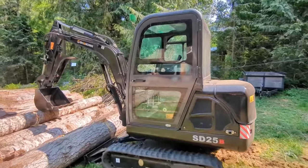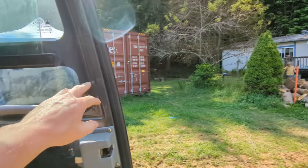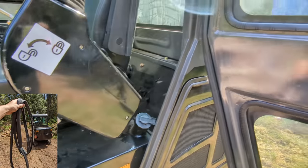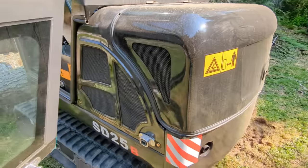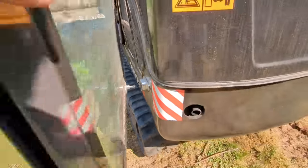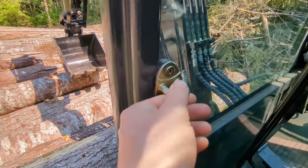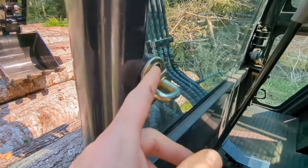A few minor issues I've had with the excavator so far: the weather stripping just fell off — I could pull it right off after one time opening the door. Also there's no stopper for the door, so when you open it, it slammed into the back. I fixed that by going on Amazon and buying an RV door catch and attaching it, so now it catches nicely. The door latch was also loose, so I took the screws out, put some glue on it, and tightened it back down.